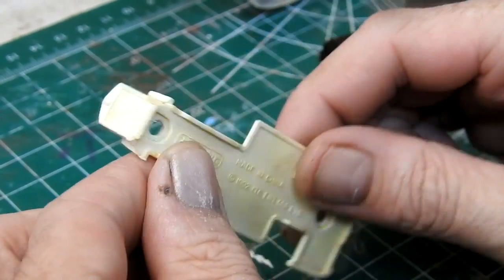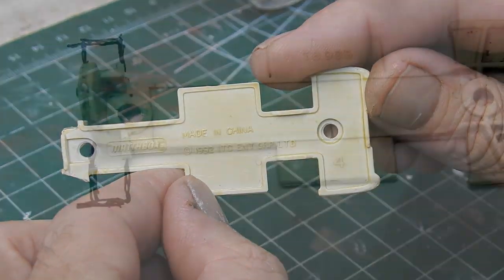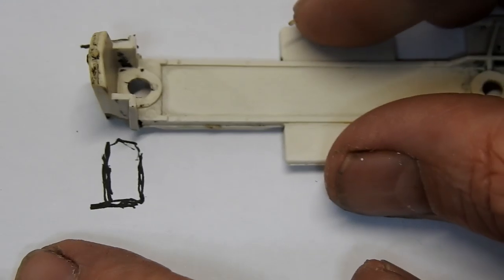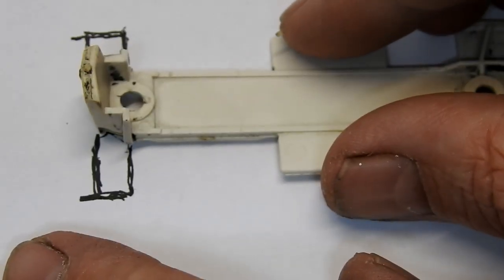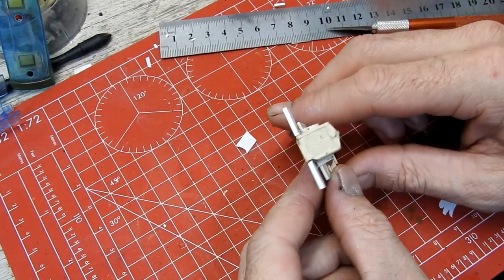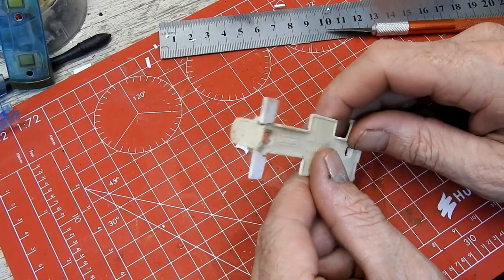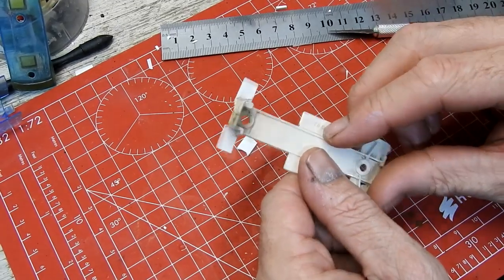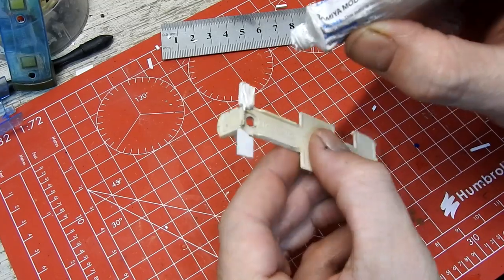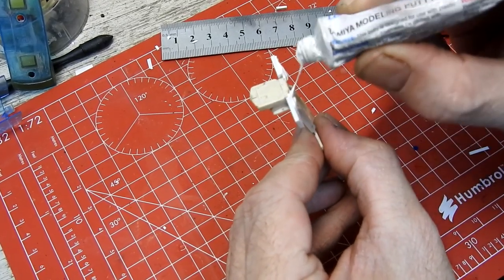I now need to replace the broken bumper. I make a little template and then cut some pieces out of some styrene sheet. These are then glued onto the base. I next build up the repair with some Tamiya Putty.